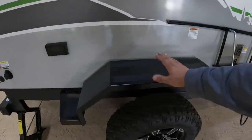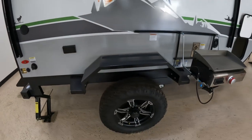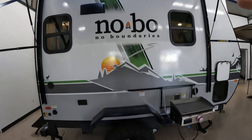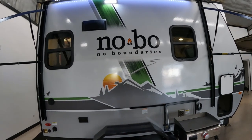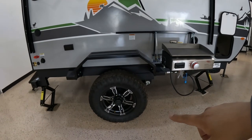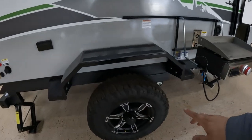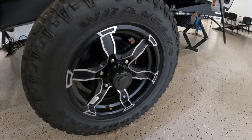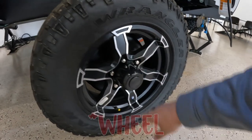Your fenders can handle up to 300 pounds, so you can stand up here and get whatever you need on top if you're tall enough. This thing is very tall — I think it's close to 10 feet. And then of course you've got the Goodyear Wrangler tires, off-road of course, with aluminum wheels — I believe these are 16-inch tires.